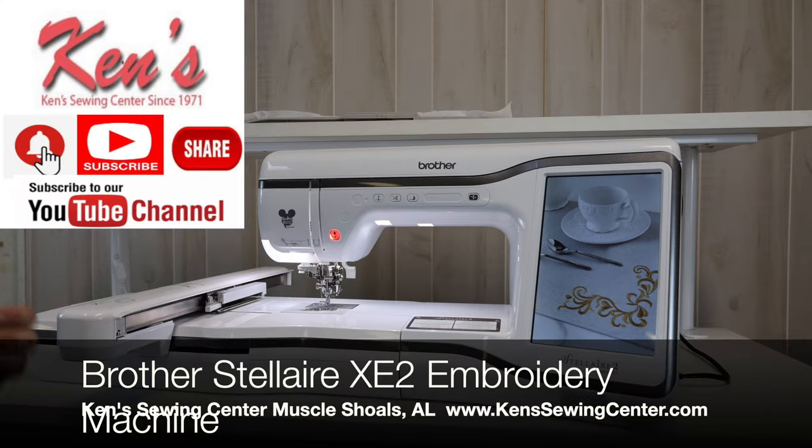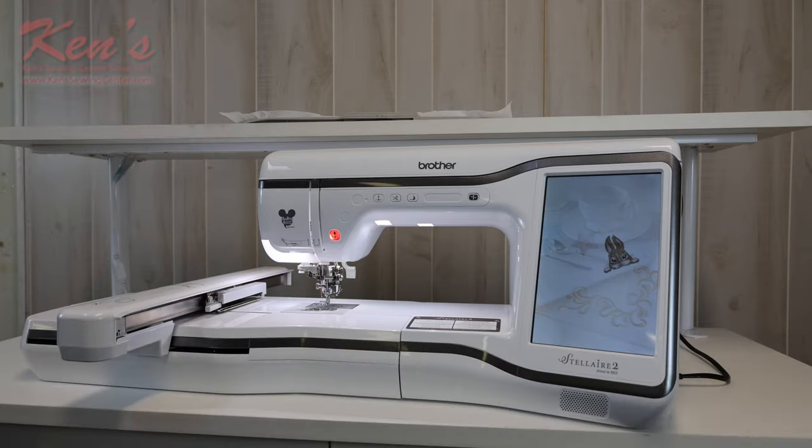In this video, we're going to give you a good overview of the Brother Stellaire 2, the XE2. This is the embroidery-only model.